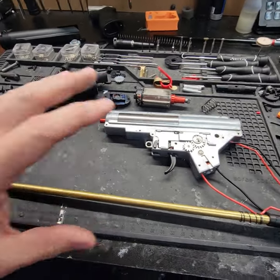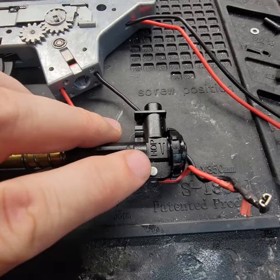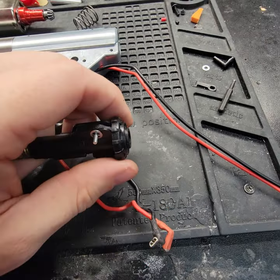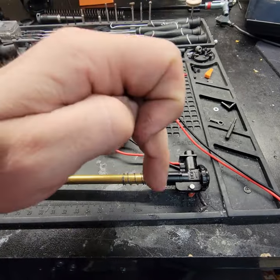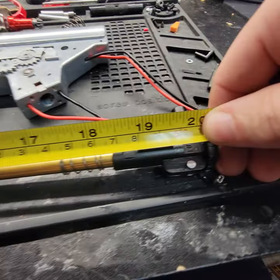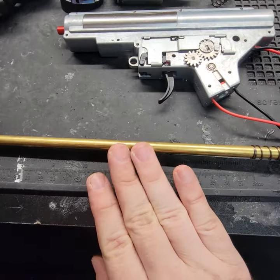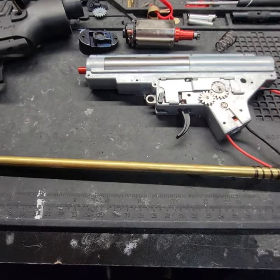Got the gearbox out. Starting off with the hop-up system. I wish companies would do this more often — put an indicator on their hop-up for which way is up and down. It's a rotary type. As far as the bucking goes inside, it's your traditional type with the little nipple that comes down. Right from end to end inside, there's about 500 millimeters. According to the website specs, this barrel's diameter is 6.02 out of the box.